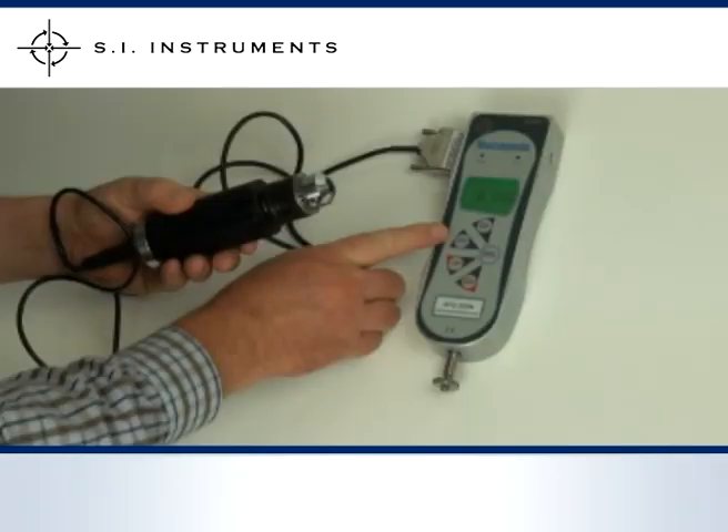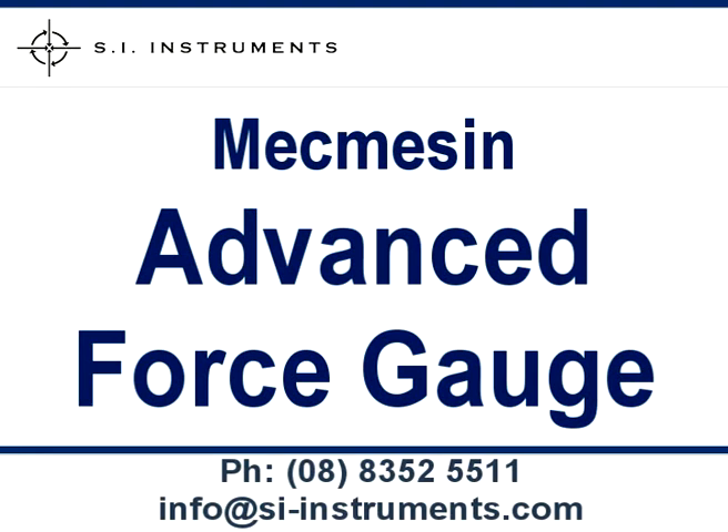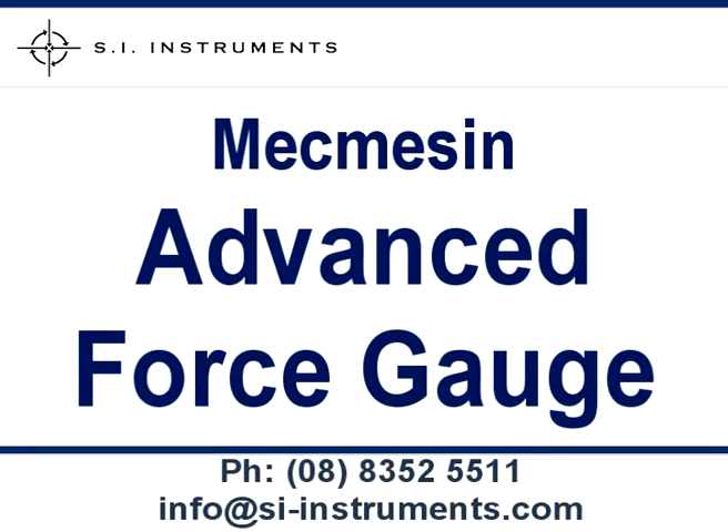This means that all communication features with the unit are still possible even with the external transducer connected. Whilst the external transducer is connected, the internal load cell is not in use. Please refer to the PDF brochure of the MacMesson Advanced Force Gauge for a complete overview of all possible force and torque sensors that can be connected. The PDF manual in the download centre of our website shows all features in detail. Please contact our office for further information.